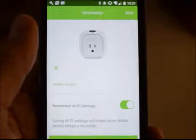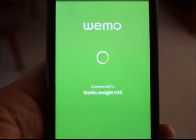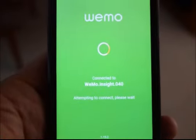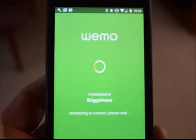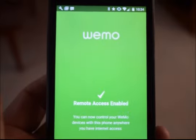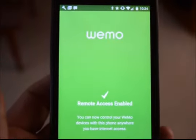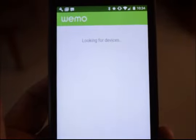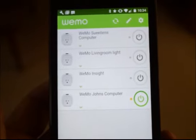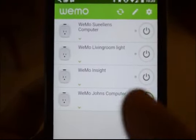It found it. So I'm going to scroll down and hit next. It's connected to the Wemo network. Now it's connecting to my home network called Briggs Home, and it says it is done. It's looking for devices — I have four of them in the house. The one that I just set up has, unfortunately, reset its name from what it used to be to just Wemo Insight.